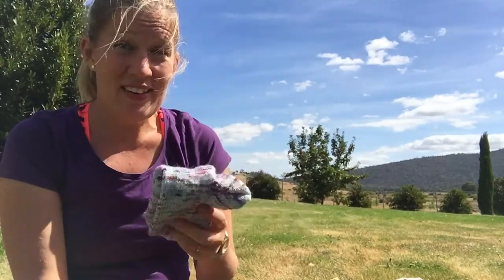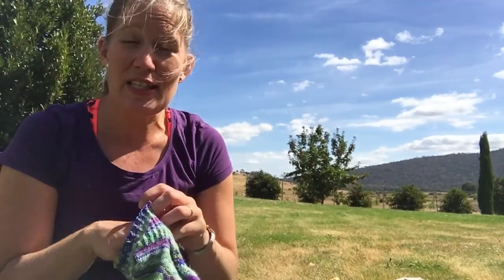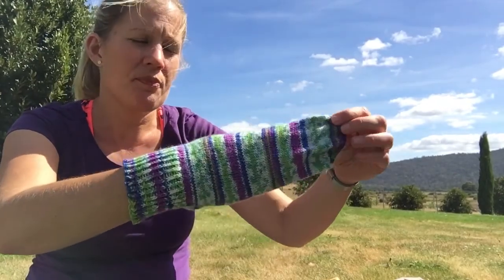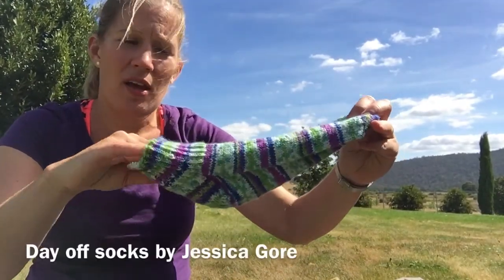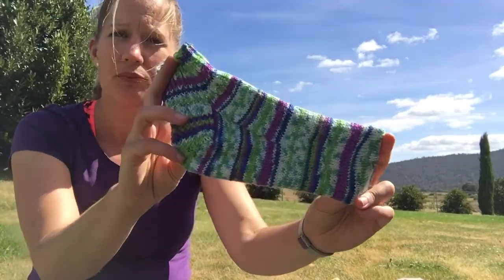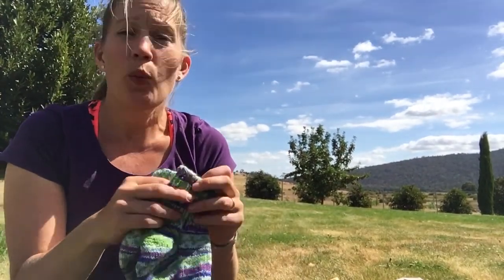On the same day as I finished those, I finished some socks that I cast on the last time I saw you. These are the Day Off Socks by the Sweater Collective. I wanted to cast something on for the Kanga Kiwi Cow, which is a KAL that ran for the month of February where you use Australian or New Zealand designers or yarn, and I really wanted to join in.